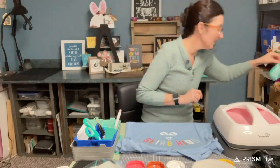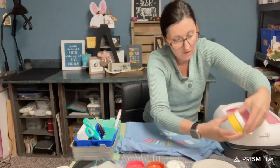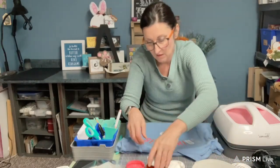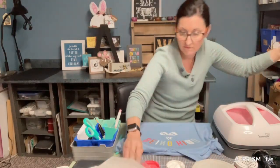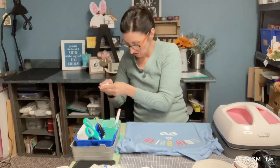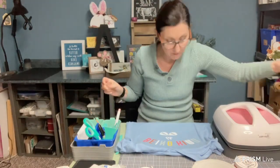Oh, that is so cute! I'm going to close these ink jars because I won't need them anymore, and I just don't want ink on my shirt. I'll just leave my white and again make sure you have no ink on your fingers.